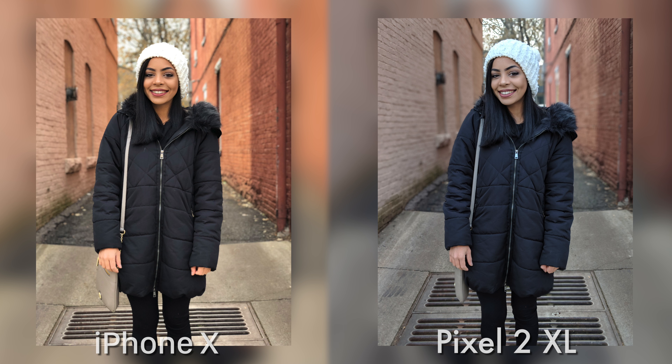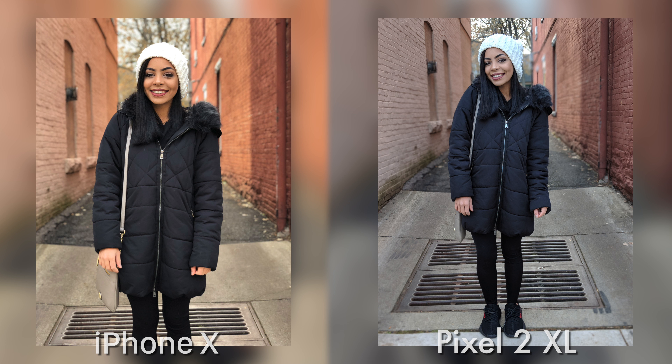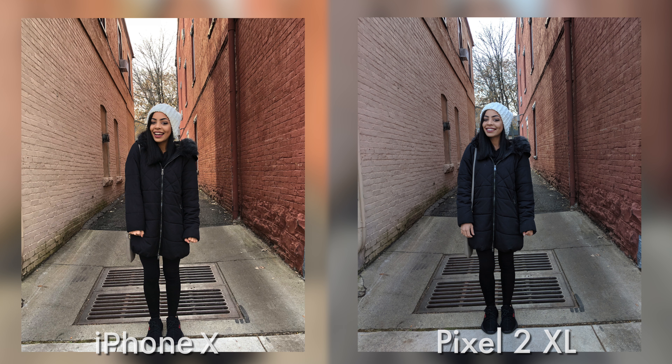The edges look good. Since the Pixel is only using one lens for the portrait mode picture, this is what it actually looks like standing from the exact same spot as the iPhone's picture, because the iPhone is using that telephoto lens to create the blurred background. Standing in the exact same spot, I told my sister to ditch portrait mode and just take a regular picture, and here's what that looks like.